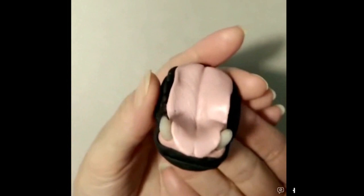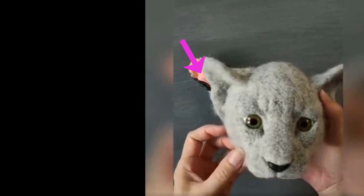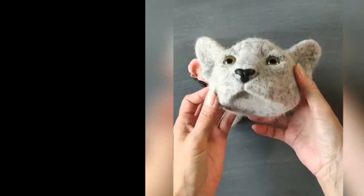The lips are added next, and again harden in the oven. With the tongue made, you want to lay it flat as shown in the video. Add extra tongue marks to make it look real. Now on to the head and fitting.